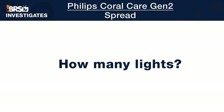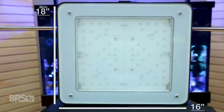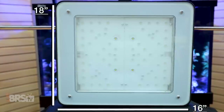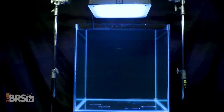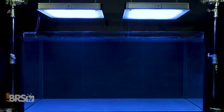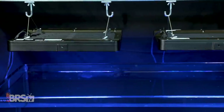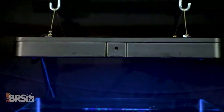Now that we know our optimal mounting height, to wrap up the spread discussion, we look at how many Coral Cares we recommend and how to space them. Given the roughly 18 inch by 16 inch size of a single unit, we can logically mount one over our 24 by 24 inch cube and two over our 120 gallon two foot by four foot tank — keeping in mind they are much heavier than average lighting options, so secure mounting is worth the extra thought.